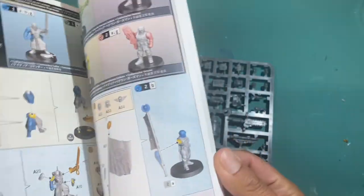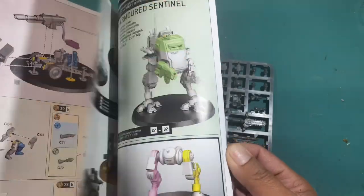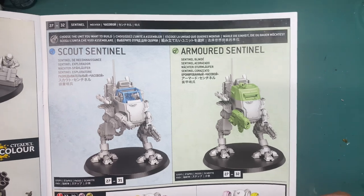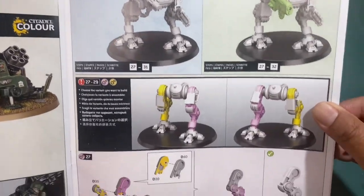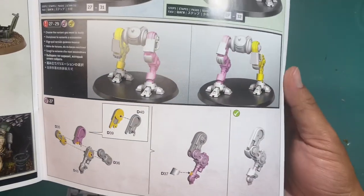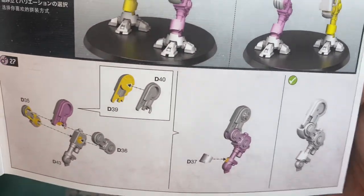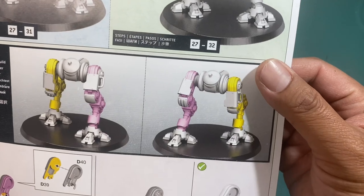So let's take a look at the instructions for assembly first — we'll get the dessert out of the way. Here you can see we've got two variants: the Scout Sentinel and the Armored Sentinel. Choose the variant you want to build. You're going to start with the chicken legs, as always. I like how you see the left side and the right side separated by colors.